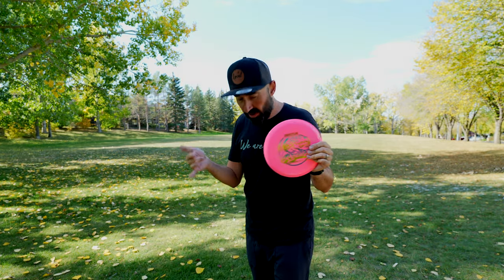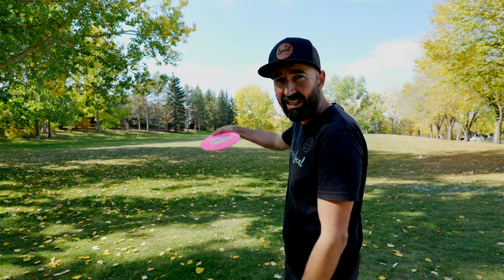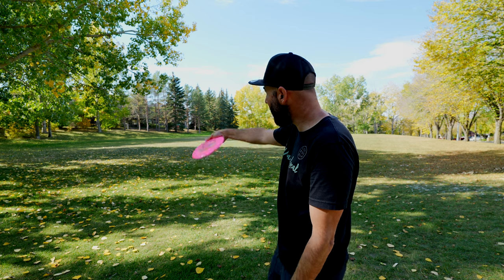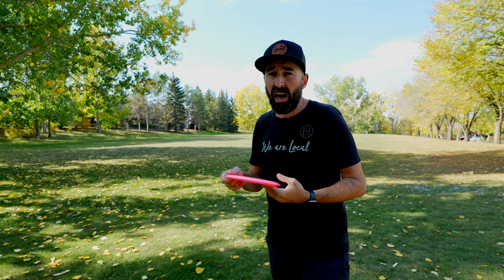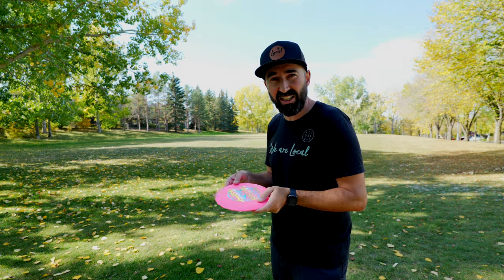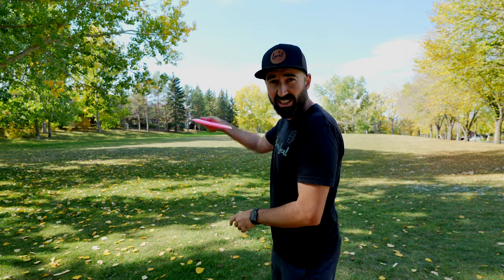If you are someone new to the sport with a slow arm speed, you could use this disc in a variety of settings. Releasing it on a slight hyzer angle would allow you to practice getting a disc to flip up to flat — that technique tends to give you more distance, which is why the pros use it.